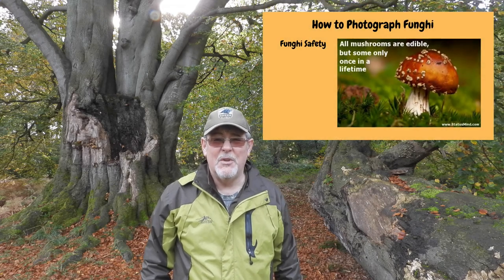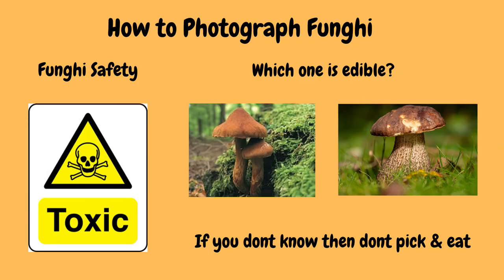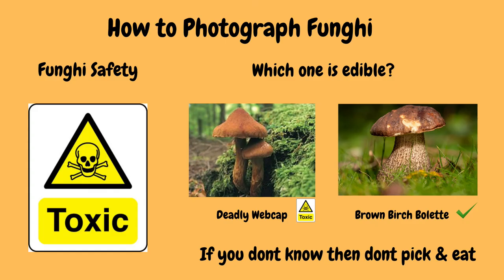Before we start, I just want to touch on safety. Not all mushrooms are edible — well, all mushrooms are edible, but some of them you can only eat once. What's the difference between a mushroom and a toadstool? Scientifically, there's absolutely no difference. Generally speaking, it's believed that mushrooms are edible and toadstools are poisonous. So the rule really is: if you don't know what it is, don't pick it and don't eat it.